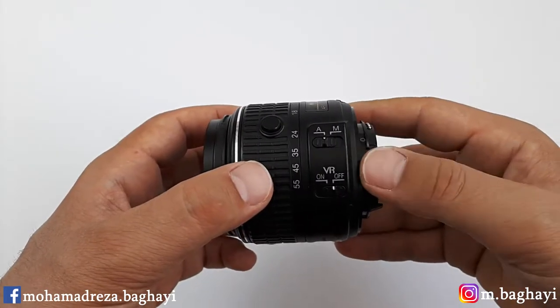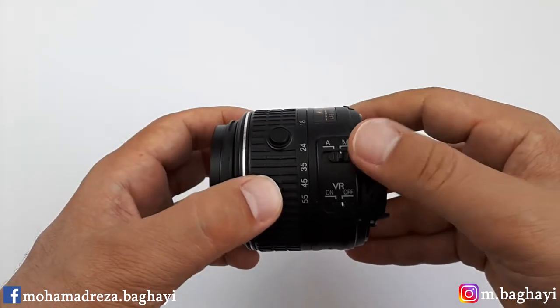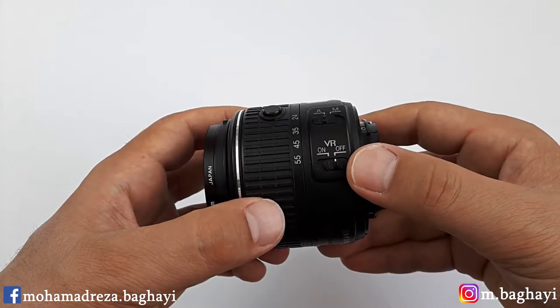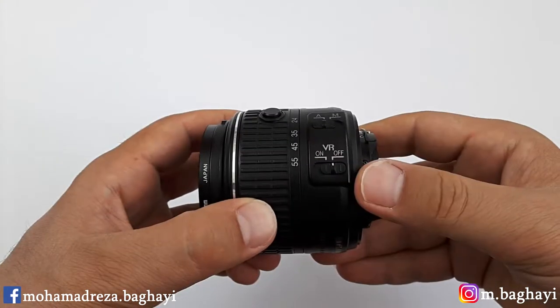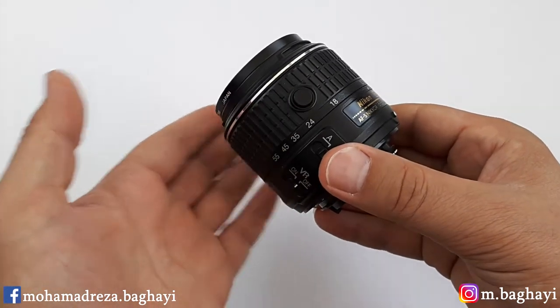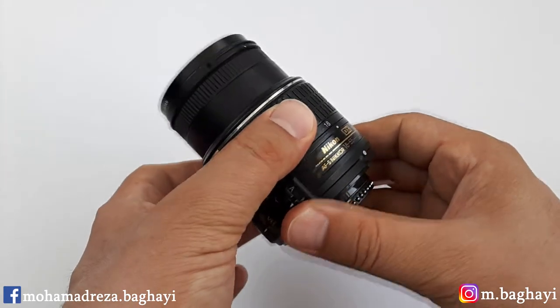On the side of the lens there are two switch buttons. The first one is for focusing manually or automatically, and the second is for VR — vibration reduction — on and off. There is also a lock button to keep the lens compact. To unlock the lens to use it, we have to press the unlock button and turn it to the side.